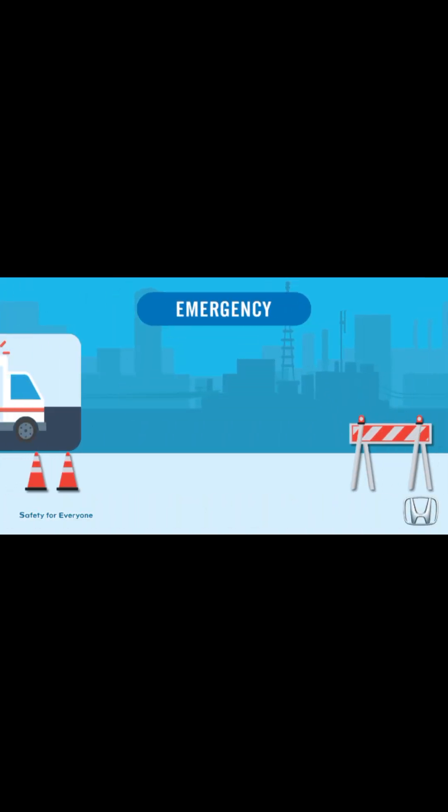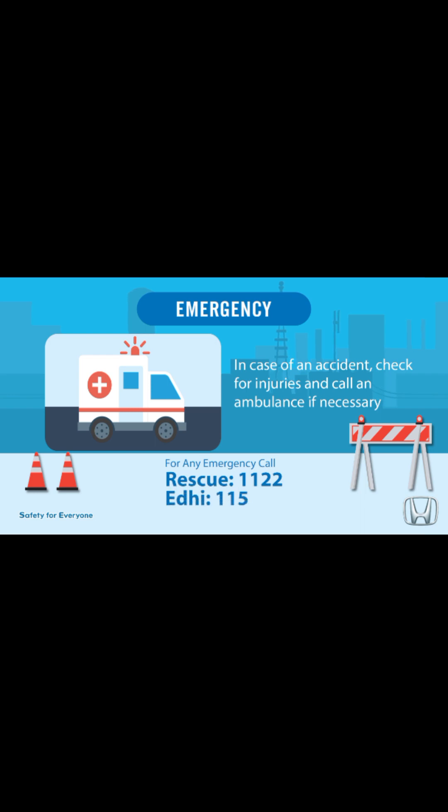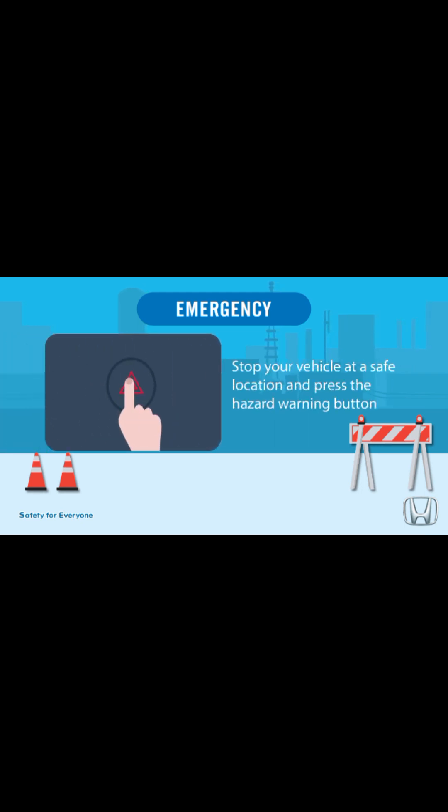Emergency: in case of an accident, check for injuries and call an ambulance if necessary. For any emergency, call rescue at 1122 or 115. Stop your vehicle at a safe location and press the hazard warning button.